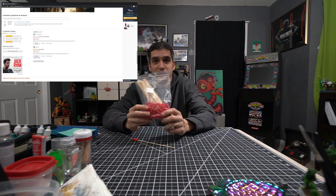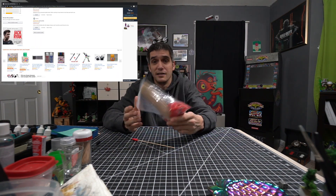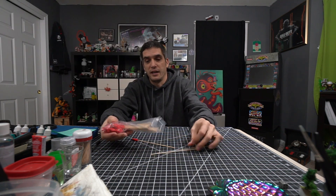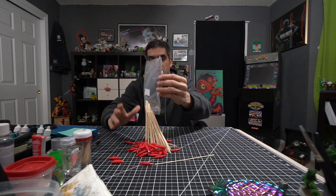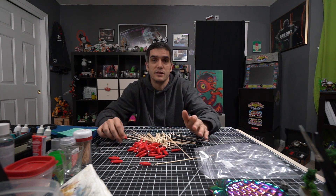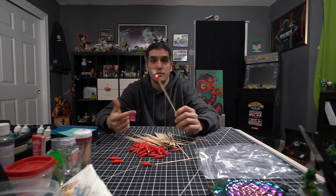And this is essentially what I got. Let's just say assembly required. Nowhere in any of the posting does it say that, but yeah, so I got to put these together.